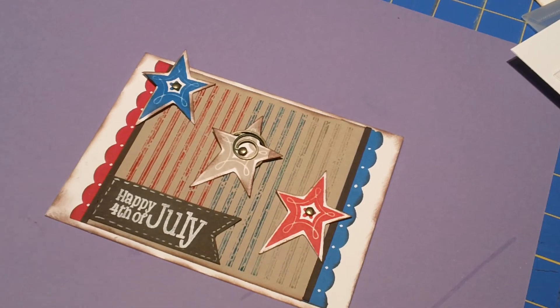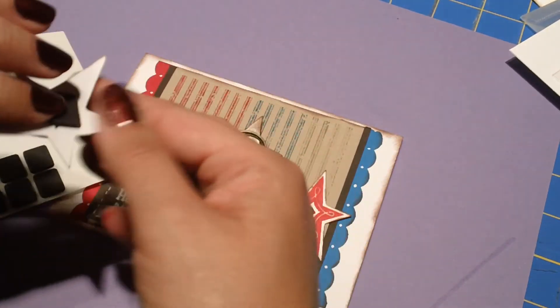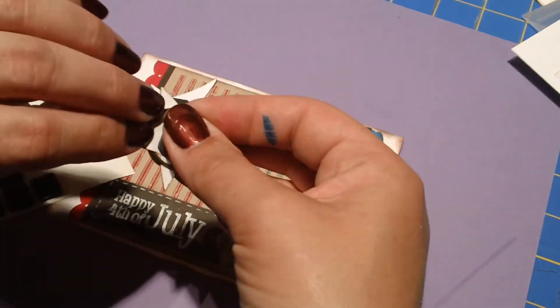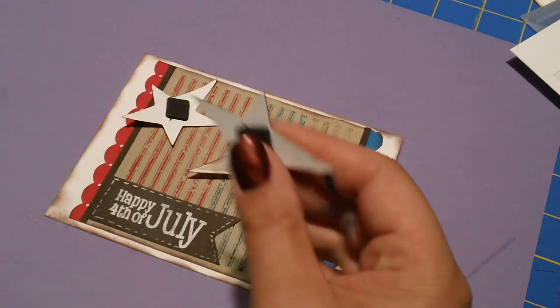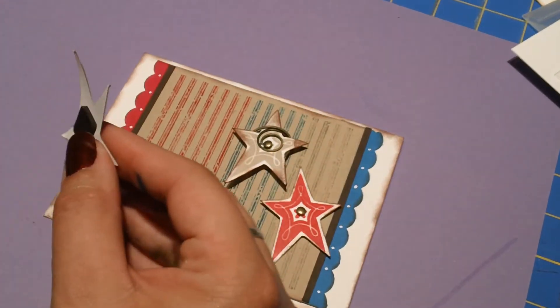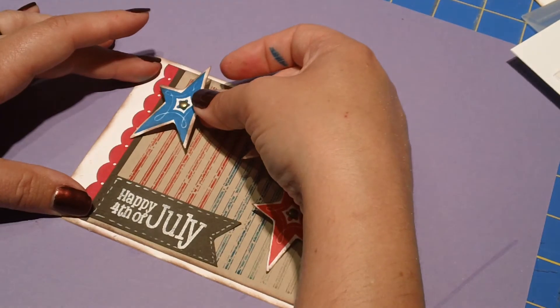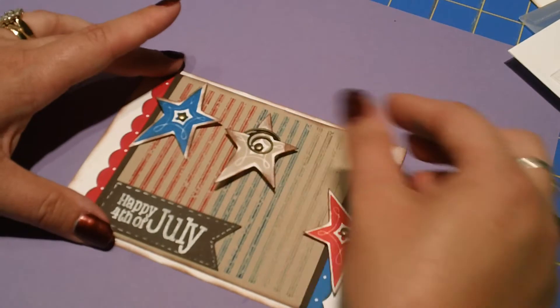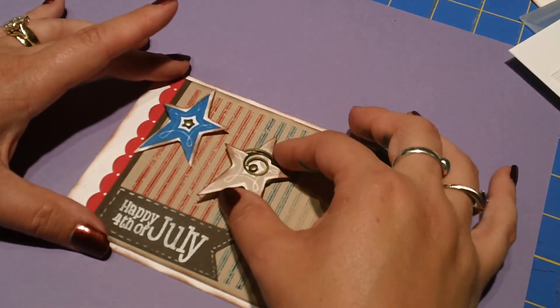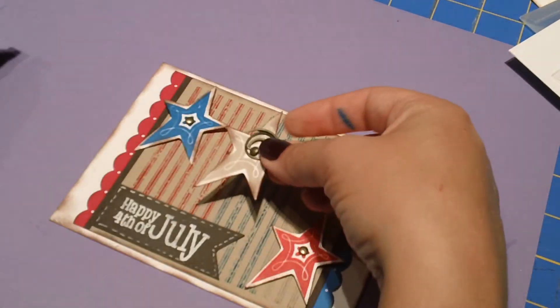Once the sentiment is on, we can start thinking about where our stars are going to go and laying them out. I'm going to pop-dot those up — stick one foam dot on the back of each to give us some great dimension. I thought I'd come just a little to the side with the first one, place the second about in the middle, and the third about there. Looks good to me.